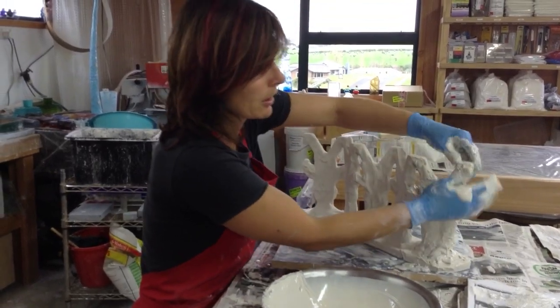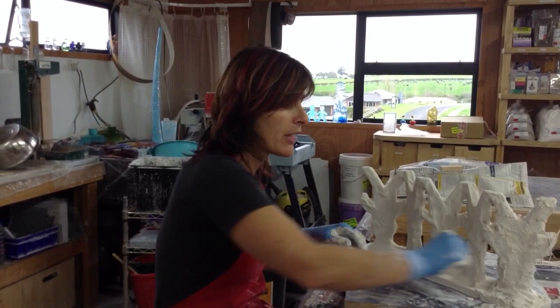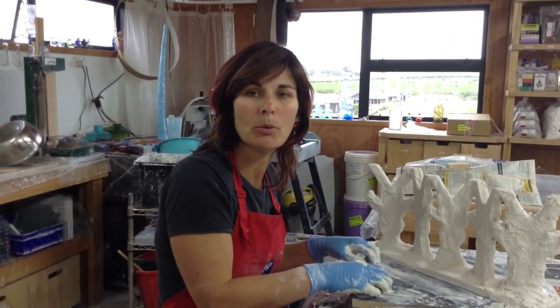I'm just going to keep working all the way along this mold until it's complete, and then I'll be ready to go on with my thicker layers of plaster to build up the mold to the finished size. Thanks for watching.